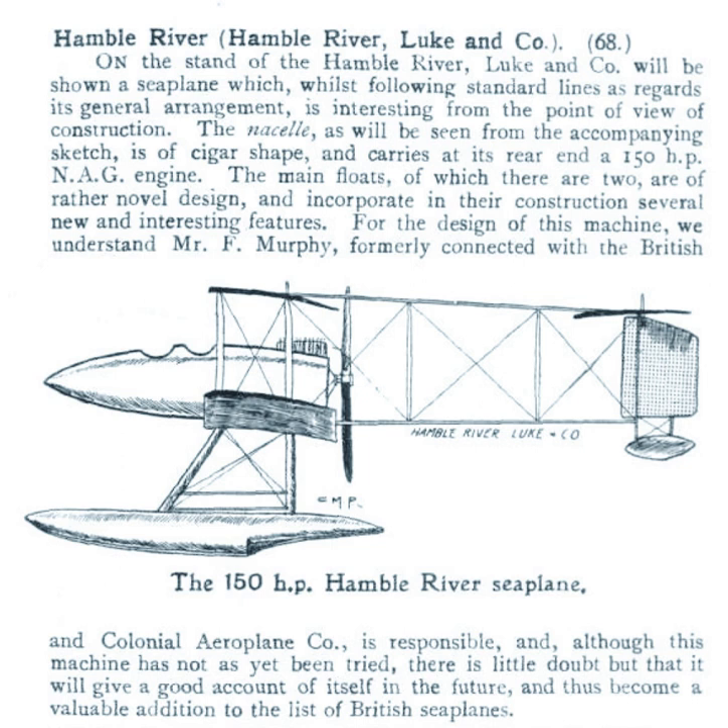The Hamble River HL1 seaplane was a British pusher biplane seaplane designed by Frank Murphy and built by Hamble River, Luke & Co Ltd. at Southampton. The HL1 was exhibited uncompleted at the exhibition at Olympia in February 1914, fitted with a 150-horsepower Nag C2 engine. It was ordered by the British Admiralty to be fitted with a 160-horsepower Nome engine and issued with serial number 105.